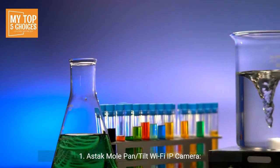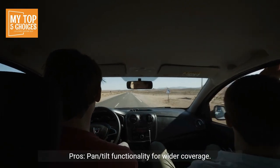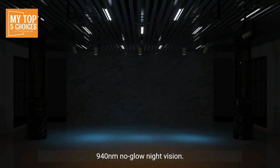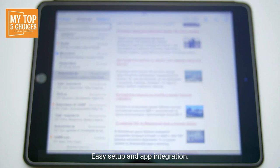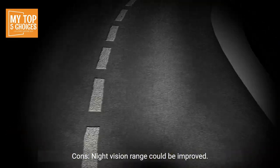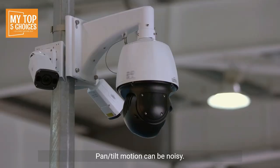1. Astac Mole Pan-Tilt Wi-Fi IP Camera. Pros: Pan-tilt functionality for wider coverage, high-resolution images and videos at 720p, 940nm no-glow night vision, 2-way audio communication, motion detection and alerts, easy setup and app integration. Cons: Night vision range could be improved, app may occasionally experience bugs, pan-tilt motion can be noisy.